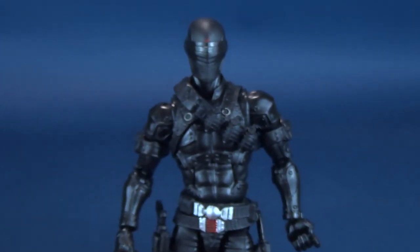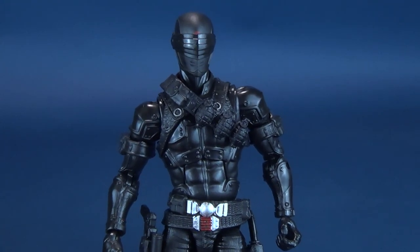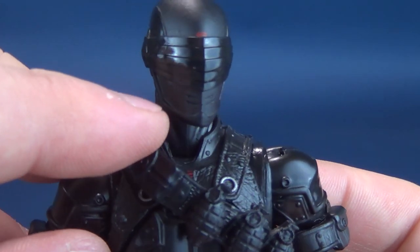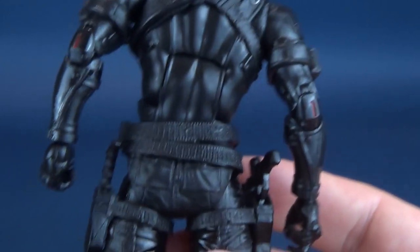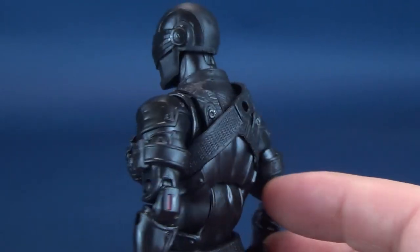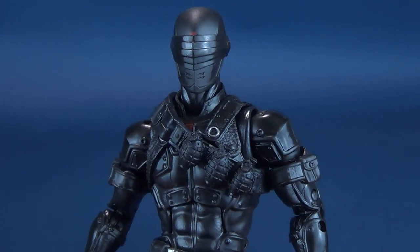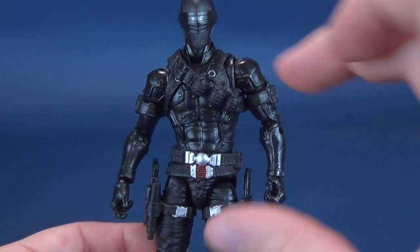One accessory that's notably omitted from Snake Eyes is Timber. I hope that down the road we'll get another Classified Series Snake Eyes — maybe even one with a mouth sculpted into his mask — and Timber could come included with that. Overall I really like the design on this one. They haven't reinvented the wheel at all. This is classic Snake Eyes — they've simply taken the design I already liked and brought it up a size or two from the three-and-three-quarter-inch figures we had before.